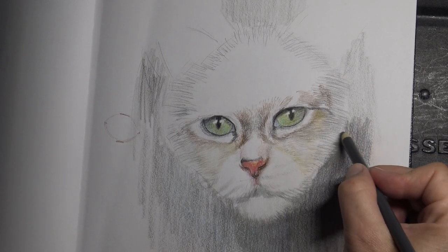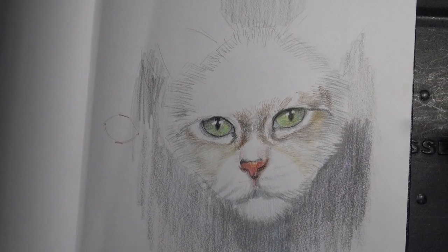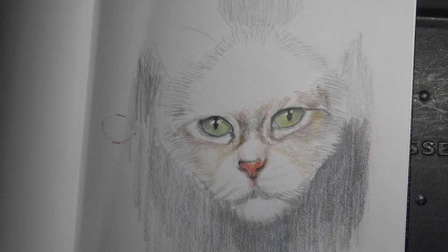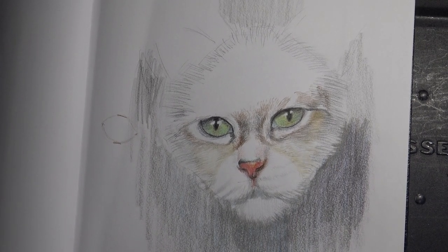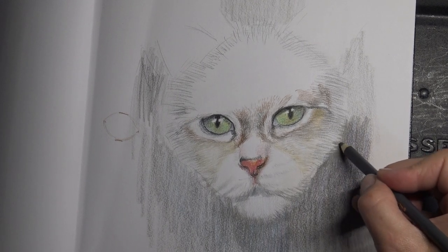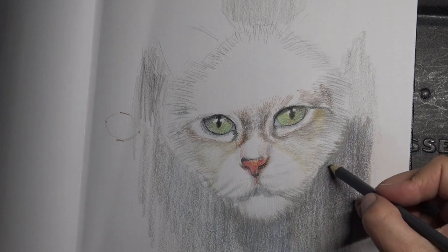Do we have to do the background? No, you don't. The only reason I'm doing it is to enhance this. You don't have to do that. And I'm going to move away from it because time is ticking. If you want to do the other stuff, you can. This is just because I wanted to get this feeling of this fur coming out. But you don't have to. Is there something you want me to work on other than this? If there's anything that you would like me to work on, just let me know.